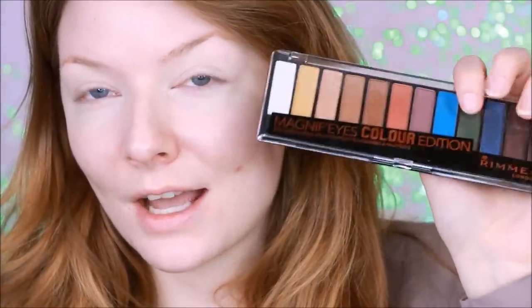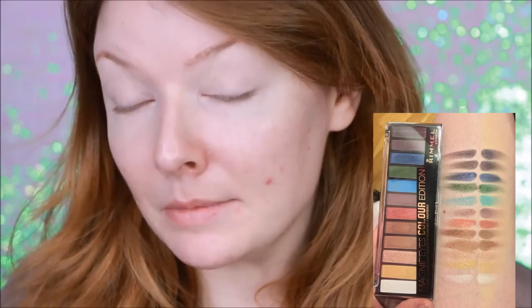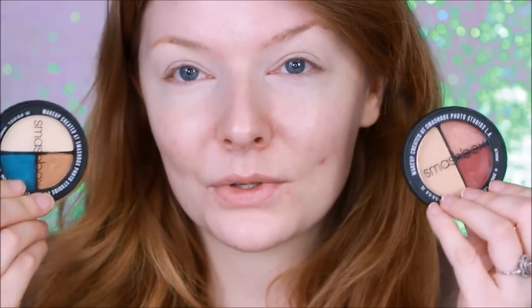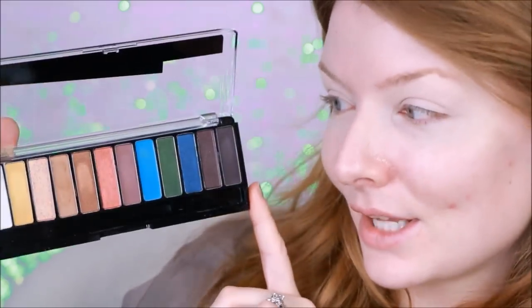Some of the products I want to get first impressions of today: I've got this BH Cosmetics Contour Palette, the Rimmel Magnifies Eyes Colorful Palette that just came out — I'm kind of curious about that one, swatches seemed a little underwhelming — and then I've also got some of these Smashbox trios that they sent to me. Lots of different things to try, so let's look at this Rimmel palette.